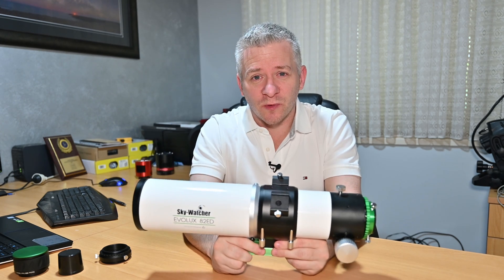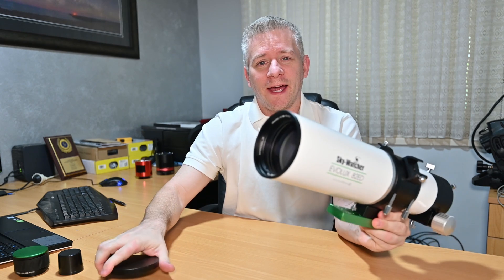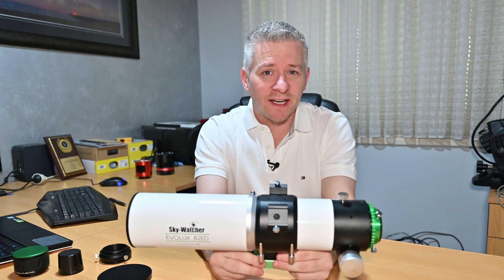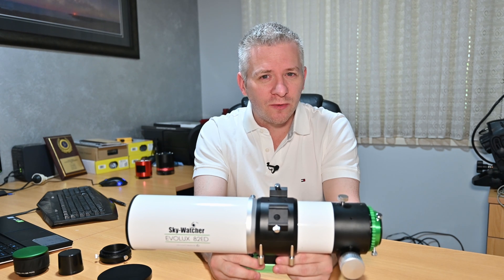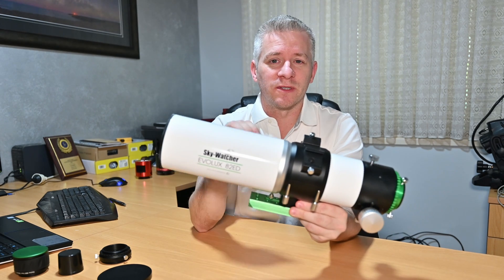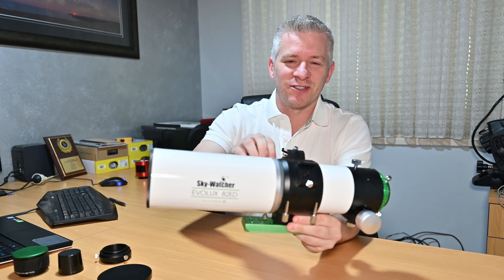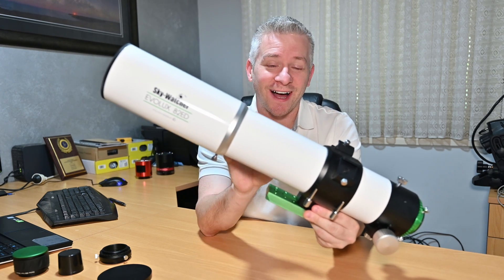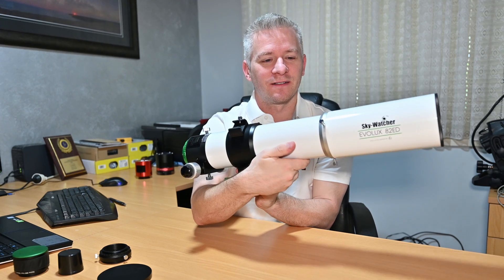Let's talk specs on the Skywatcher Evolux 82ED Refractor Telescope. It has a focal length of 530mm, which is quite respectable, an aperture of 82mm — hence the name 82ED — and a focal ratio of f6.4. So it's not the fastest scope in the world; I'd put it in the mid-range. The scope itself also has an adjustable dew shield — when you extend it out, it's about half the size of the scope itself, secured with two lock-in screws.